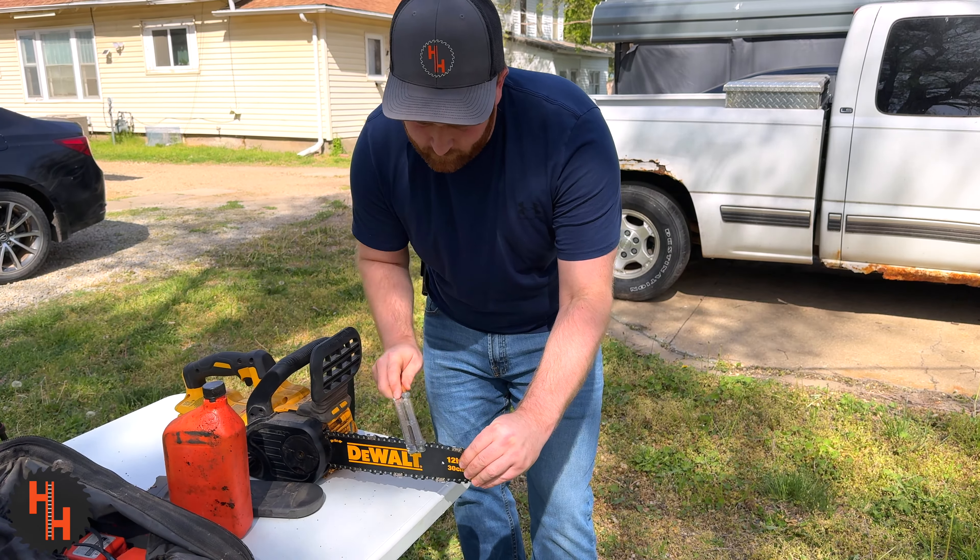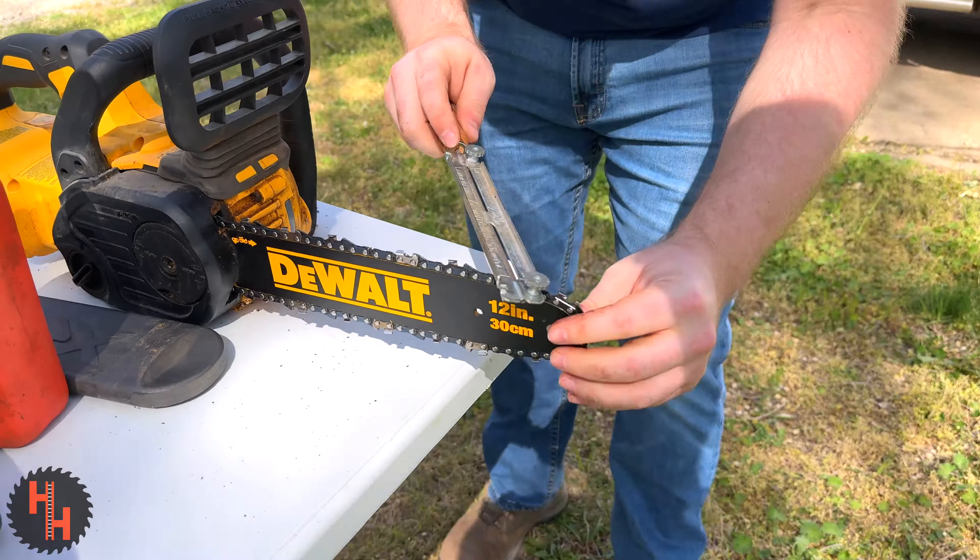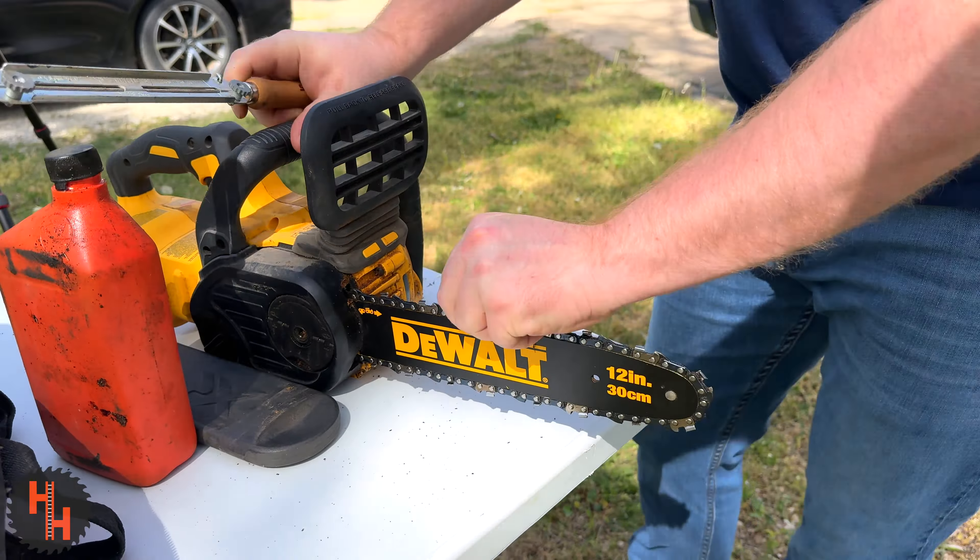I have a newer chain on it, but it's good practice to touch it up before you go. The only thing this needs is a little bar oil to lubricate the chain.